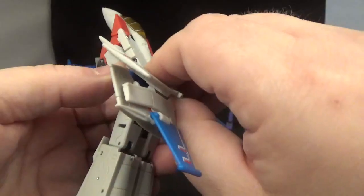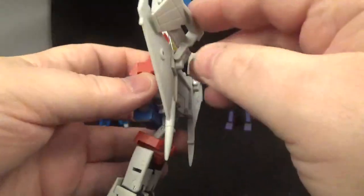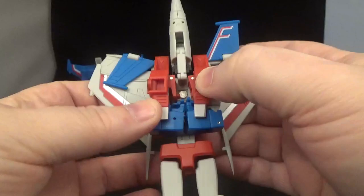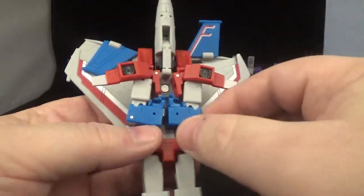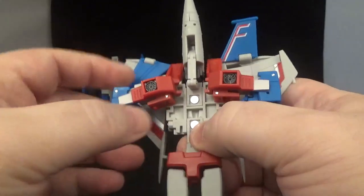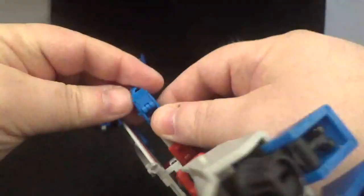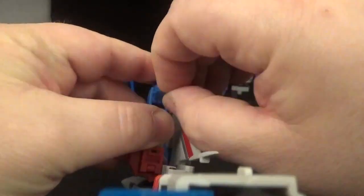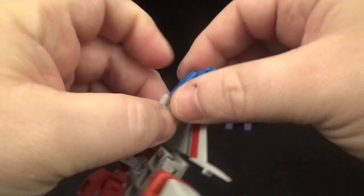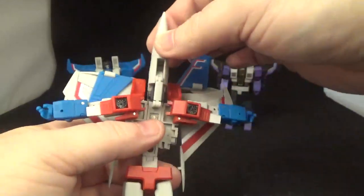Coming back to the torso: these wings are on a double hinge, so move these up out of the way. Then move the turbine pieces out of the way. Go up like this and with the arm extend it. There's a little flap underneath the hand that fills in that gap — just extend it like that. Take that little piece and fill in the gap on each side.